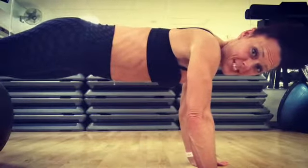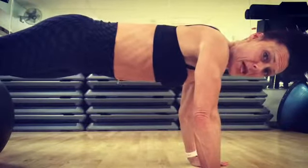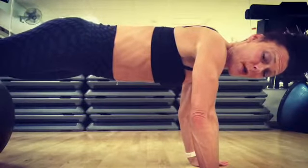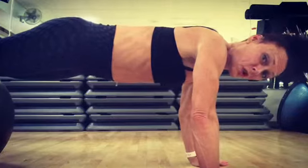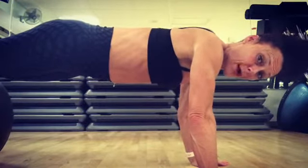Good evening and welcome to day 14 of Alice's Fit as Fuck. Today I am on a resistance ball. I am going to work on core, I'm going to work on shoulders. So with that being said, I'm going to go into a pike position with a shoulder press.